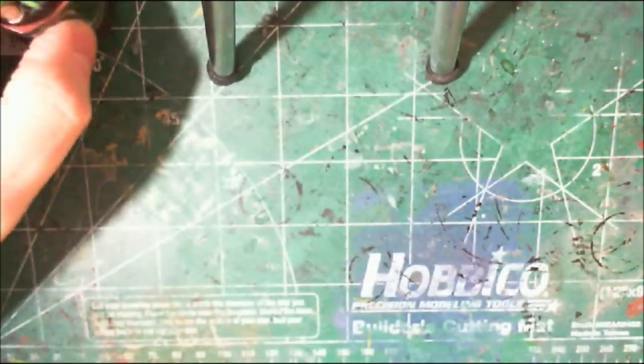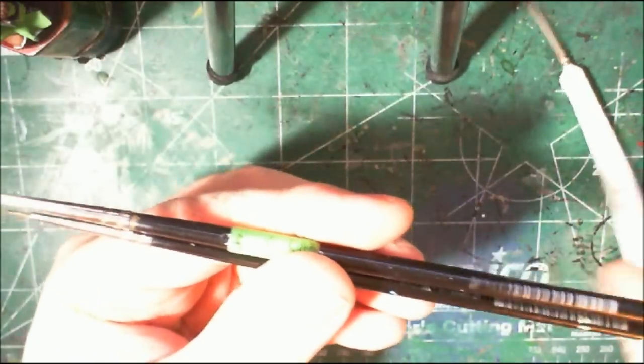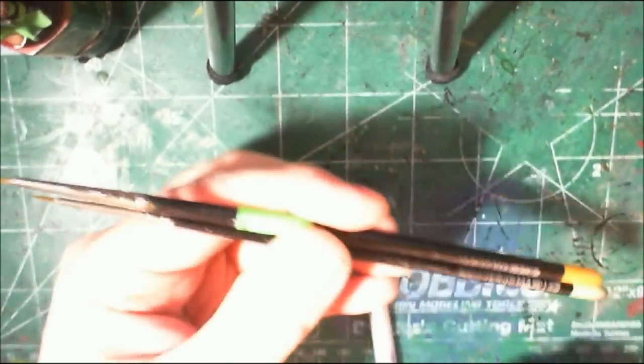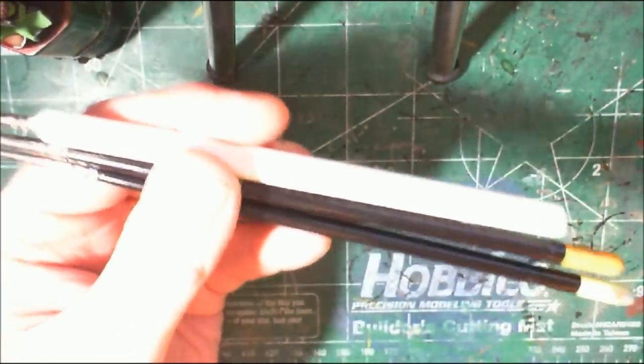For brushes, the three brushes I use almost exclusively: I use a Citadel standard brush, a Citadel fine detail brush, and the Army Painter extreme detail brush. I can pretty much get everything done with these three.